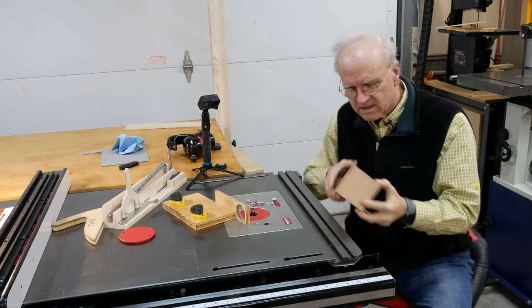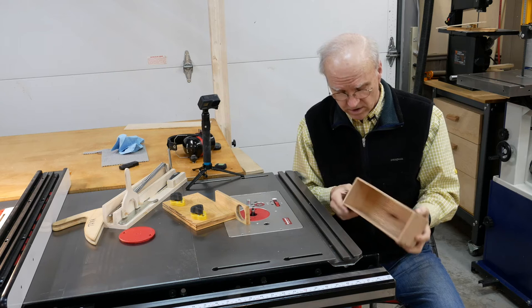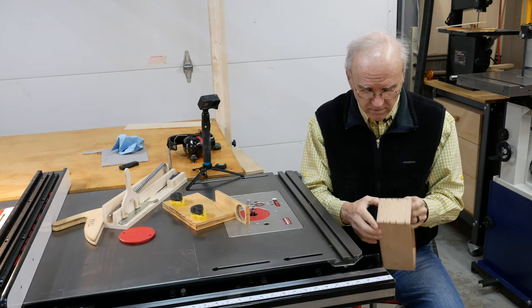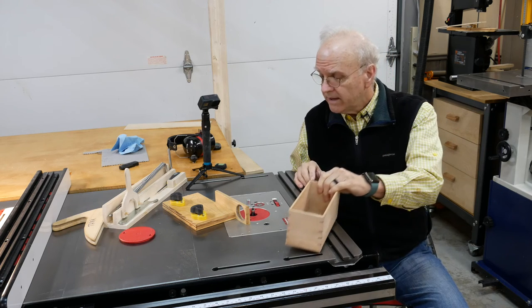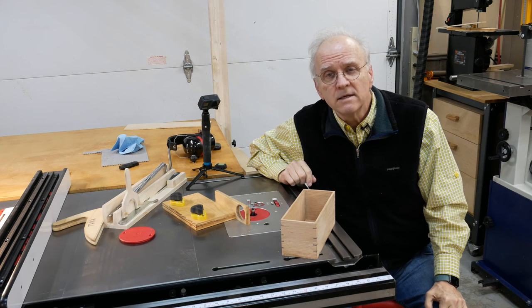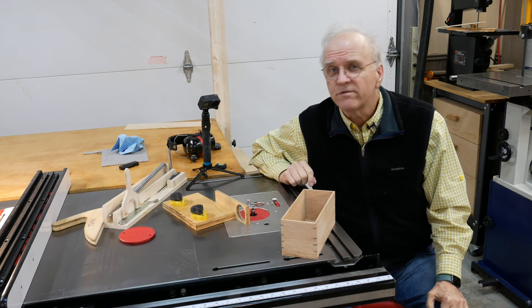Alright folks, the next step is to put the top on, and we'll be doing that video here shortly in the next episode. But I believe this will take care of this episode — putting the bottom on. I'll sand this off camera and we'll go from there. Thanks folks for watching — be sure to subscribe and like if you like the video, and click that bell to be notified of any new videos. Thank you so much.